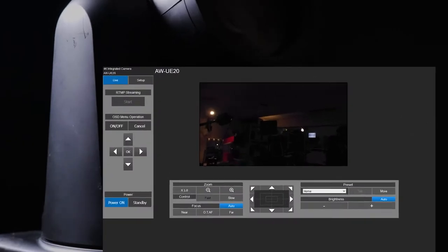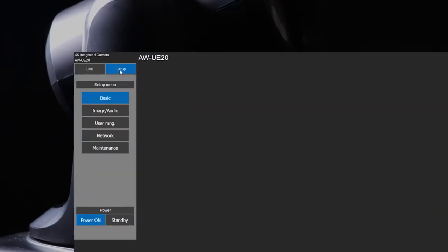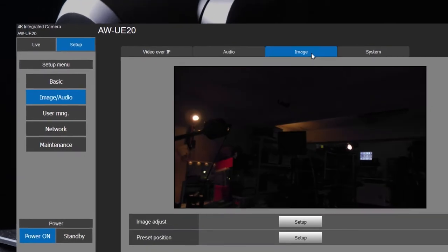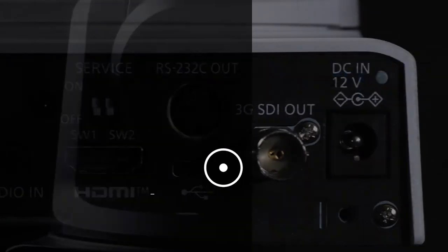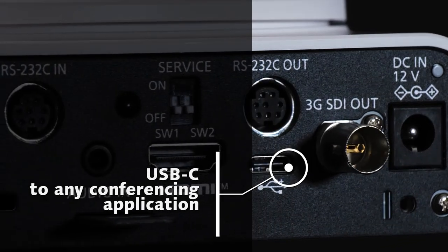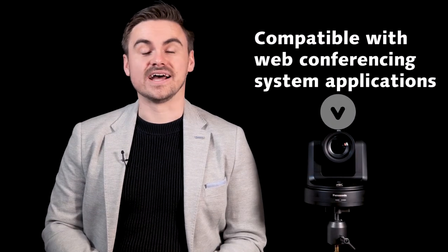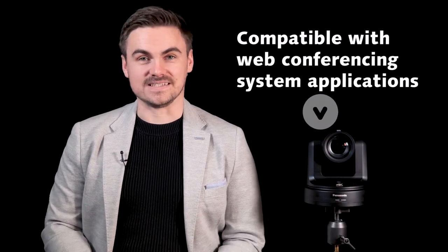The cameras feature a new clean interface with the central functions listed to make sure AV managers can access the functions they need simply and remotely. The USB-C connection can be simply plugged into conferencing or education applications directly. This includes Zoom or Teams as well as lecture capture software, complying with the latest IT standards.